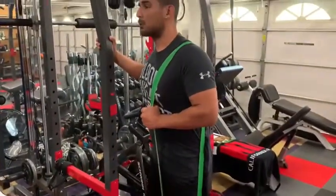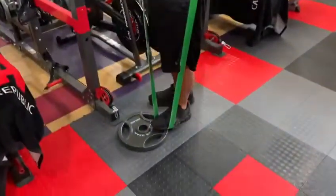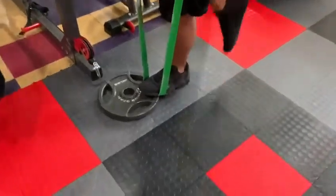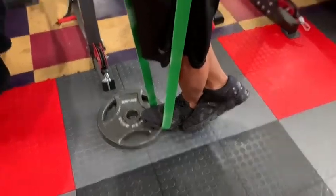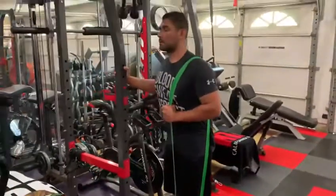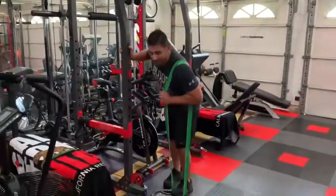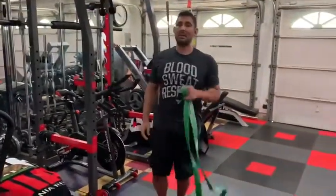Come to the top, squeeze. Now what you don't want to do is go too fast — all you're going to do is use momentum. You want to make sure that you're holding there. The other foot is behind, not to the side. Chest up tall, abs are in. Hold and push to the top, slow down at the bottom, push to the top. And there you go — the proper way of doing a single calf raise using a power band.